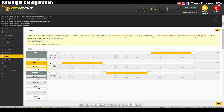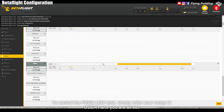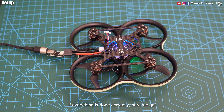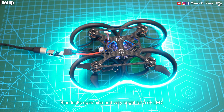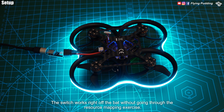To control the PIN-IO LED strip, simply enter your range in User 1 and you are all set. If everything is done correctly — whoa, what a surprise! Blue looks quite nice and very bright for a 5V LED. The switch works right off the bat without going through the resource mapping exercise.